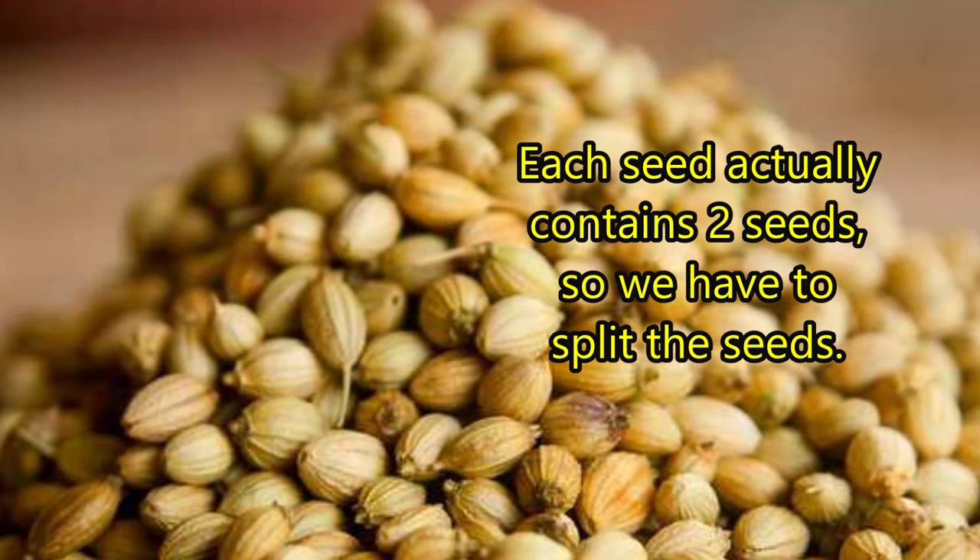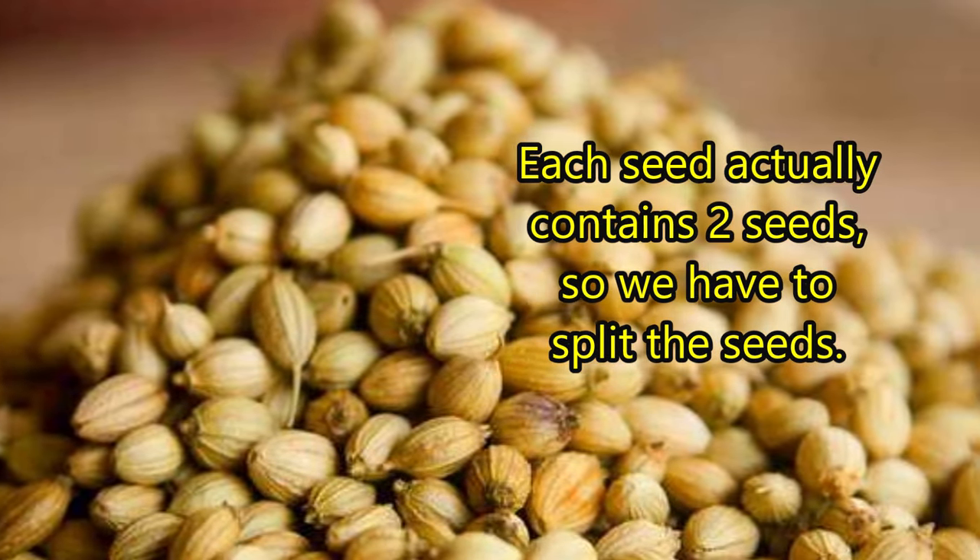Each seed actually contains two seeds, so we have to split the seeds.